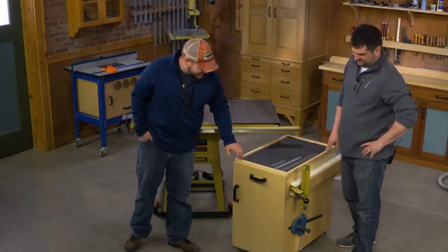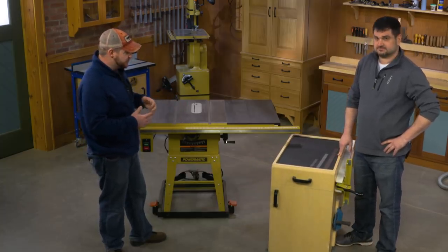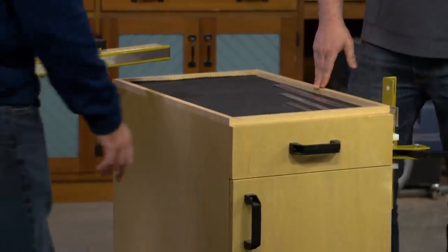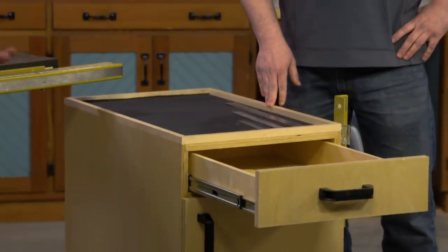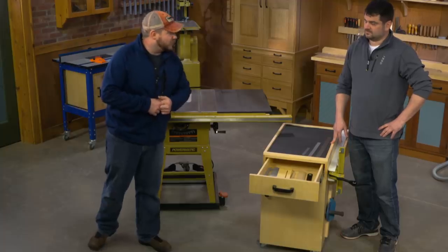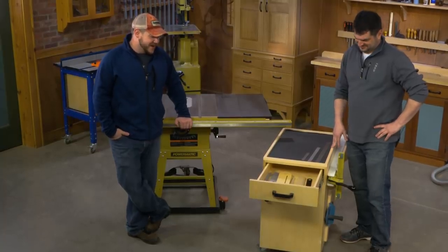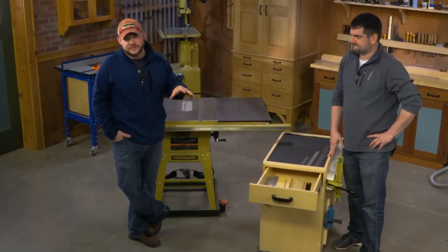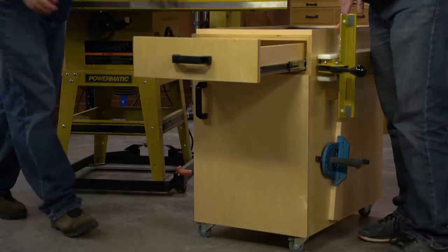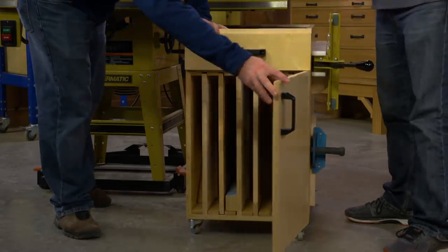Going to the front side - obviously the whole point here is to maximize storage under the wing of your table saw. Going down vertically we have a drawer, which makes a perfect spot to store extra throat plates, because who doesn't have four different throat plates for every combination? You can also store tools in there - wrenches for changing blades, tape measures, whatever you use at your table saw regularly. It's great storage.